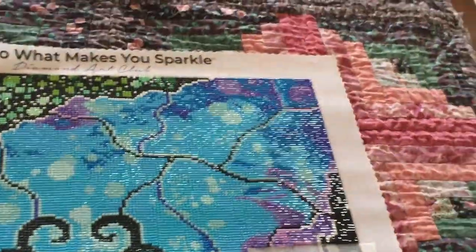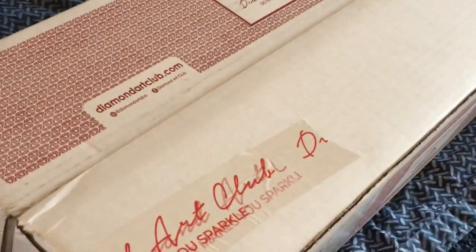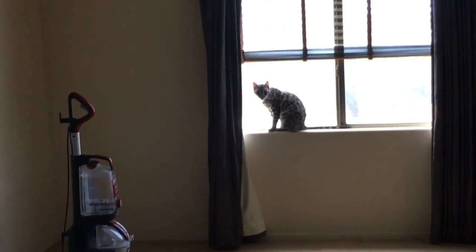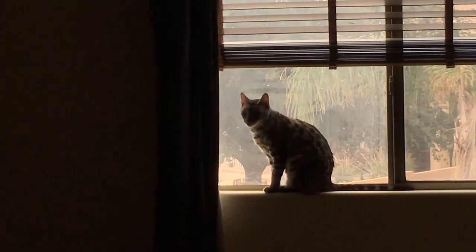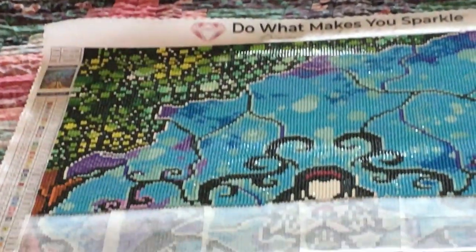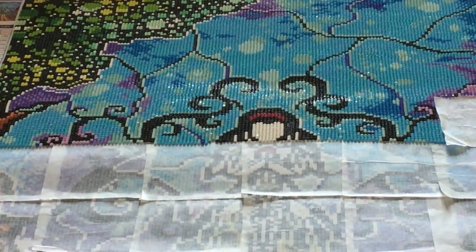Sometimes if the canvas curls up and starts to hurt your arm, I'll take a towel and put it on top so it's smoother. But look what I have over here — we're going to be having some fun! There's Missy again. She didn't want to talk today I guess. That's my one little bite so far — we'll work on that some more today.